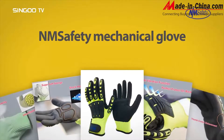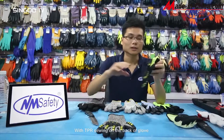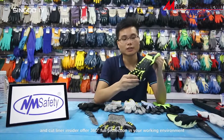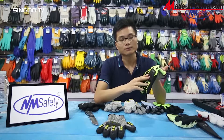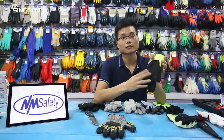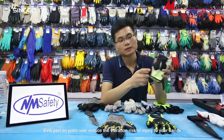Nanometer presents our impact-resistant glove. With TPR sewing on the back of the glove and Cutliner inside, it offers 360 degrees of full protection in your working environment. The EVA part on the palm side reduces the vibration risk of injury to your hands.